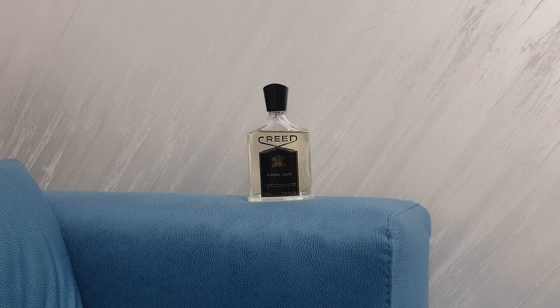Longevity and projection on my skin are fantastic — easily eight hours plus, with the projection being pretty good in the first two hours, around a meter and a half. After that it settles down and becomes more of a skin scent with a great sillage. Some people claim it only lasts half an hour on their skin while others get ten hours. Please test this fragrance before buying, because if it only lasts an hour on your skin it may not be worth the price.